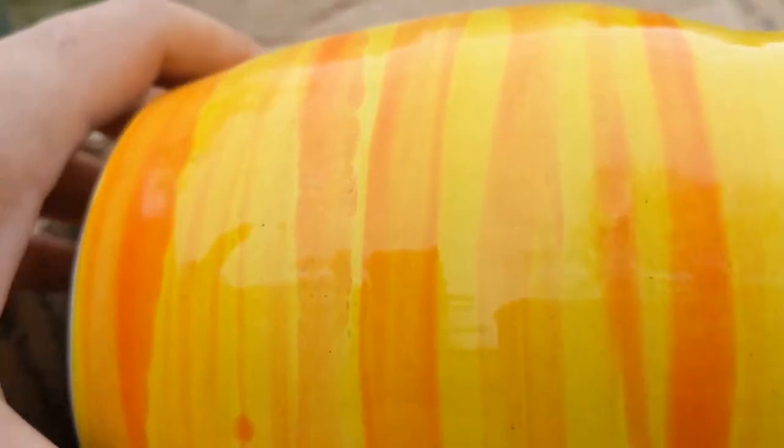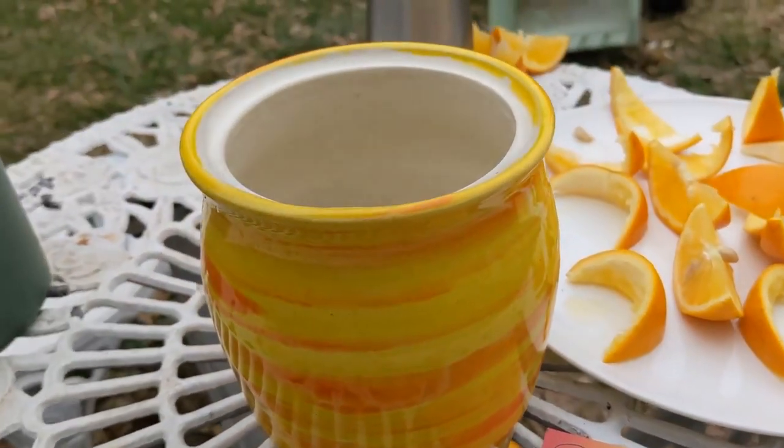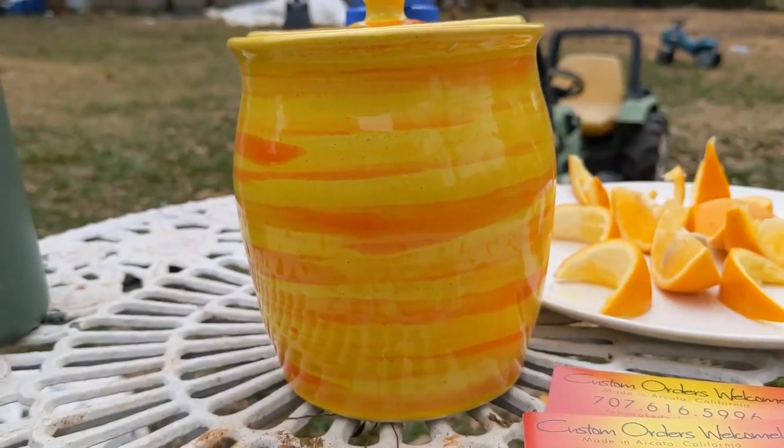Oh my goodness, it's even more spectacular in person. Perfect — I absolutely love it. Thank you, Mark. So this right here is a fermenting crock from Mark Campbell Ceramics. He makes beautiful fermenting crocks and kombucha crocks. This one is a sourdough crock for me to go ahead and get my sourdough starter up and running again. And I can't wait to share it with you guys.